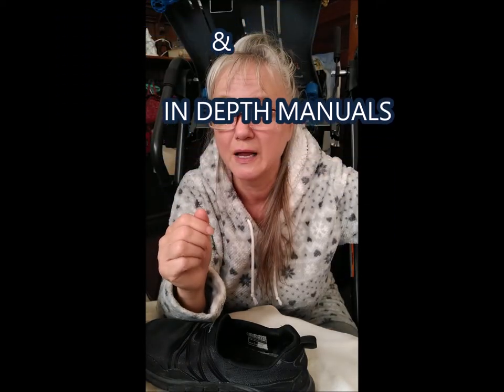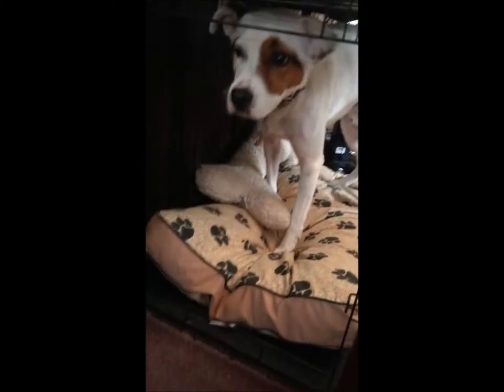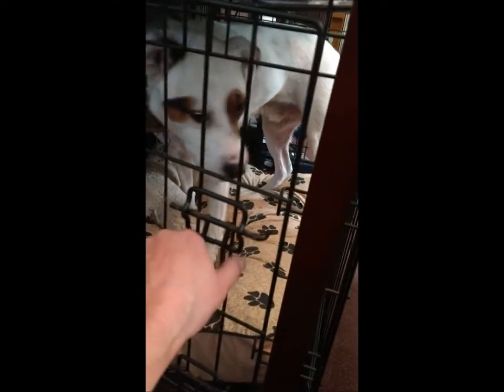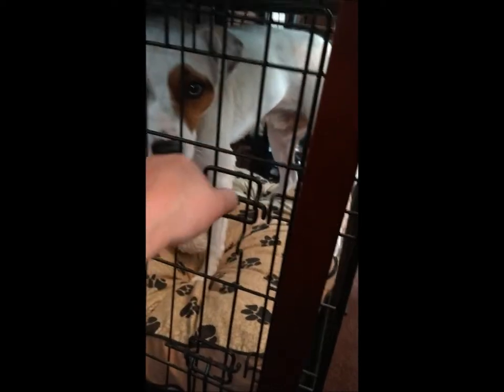Step number two: put the dog away. Come on, Max — good boy! Make sure you close and lock him up, because that's the safest place for him to be while you're on the teeter.